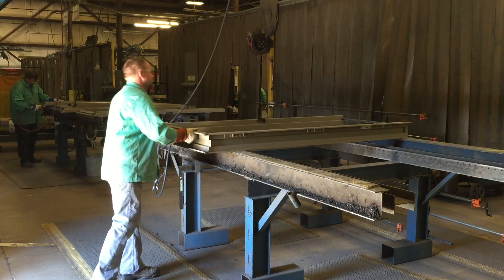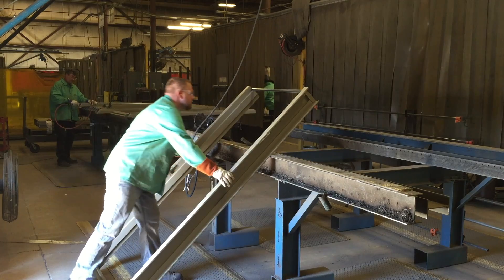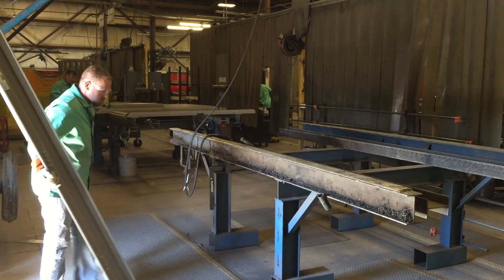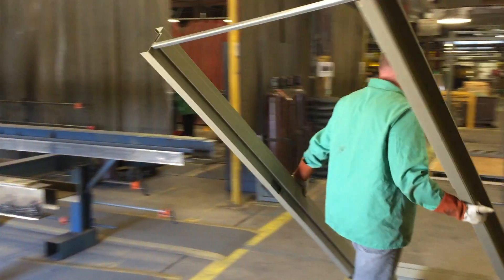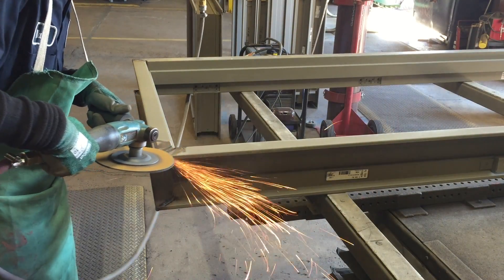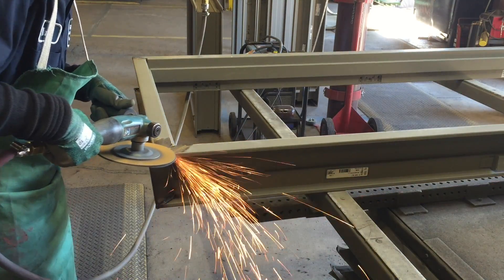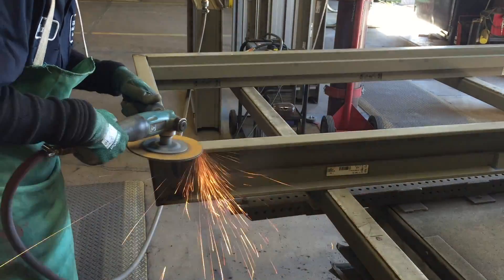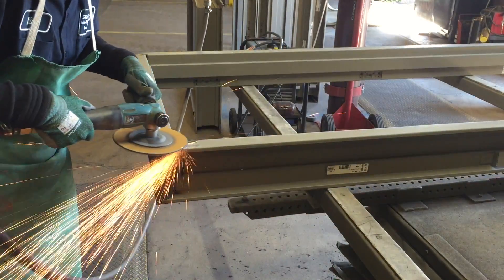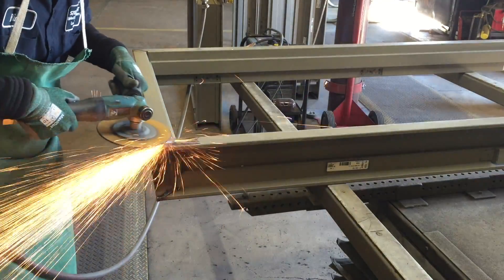If the frame will be moved to a grinding table, lift and carry it as shown. Using a 7-inch angle grinder, grind the face until it is smooth and flat. Use a low angle in a smooth continuous motion. Avoid going up and down and avoid going over it multiple times, as it will increase the chance of dishing out the frame.